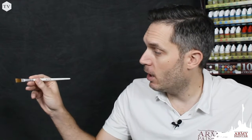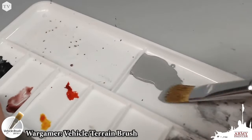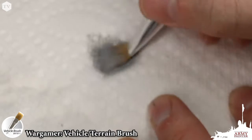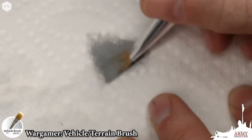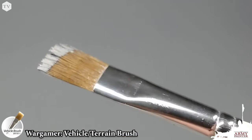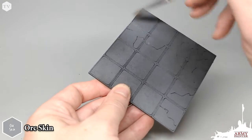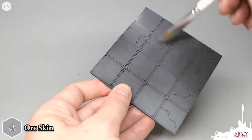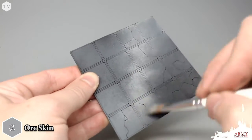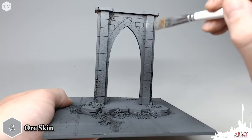When you're painting terrain or large vehicles like this dungeon tile setup, I highly recommend a good-sized dry brush like our Wargamer Vehicle and Terrain Dry Brush. Using that large brush, we're going to load up the bristles with just a little bit of Orc Skin, flick off the excess onto a piece of paper towel, and then flick the brush across the raised areas of our dungeon tile, picking out the most raised areas and details.